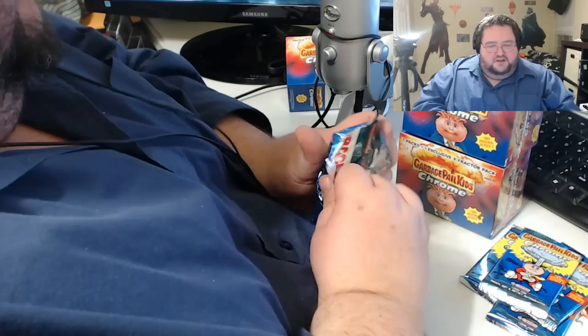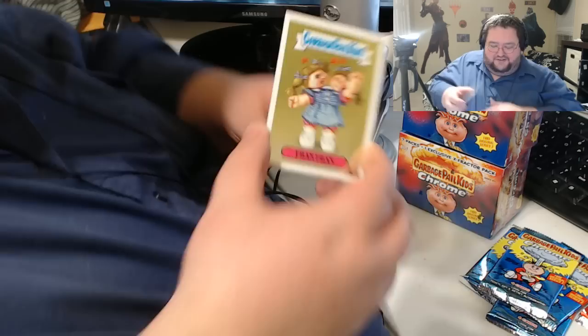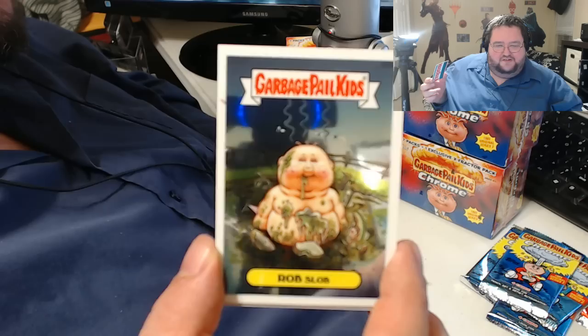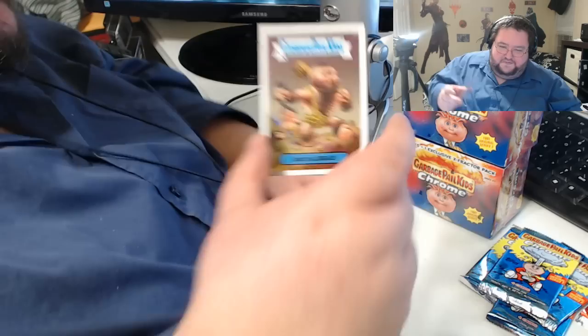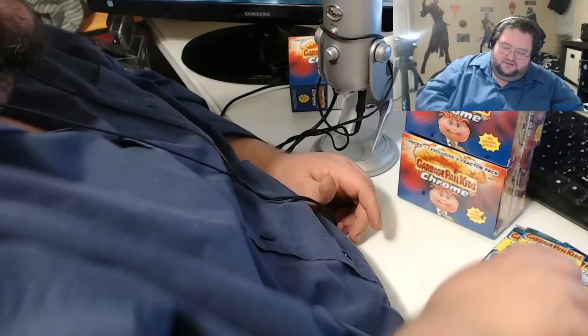Obviously I'm not going to spend hundreds of dollars on this — I've spent as much as I'm going to spend right here. We have Fran Fran — conjoined twins. Rob Slob — I got called that a couple times in grade school because of this card, thank you very much. Brutal Brad — definitely one of the more famous characters. And sexism is alive and well in the Garbage Pail Kids universe. Soft Boiled Sam — cool card. I love doing this with you guys, I hope you guys are enjoying it as well.